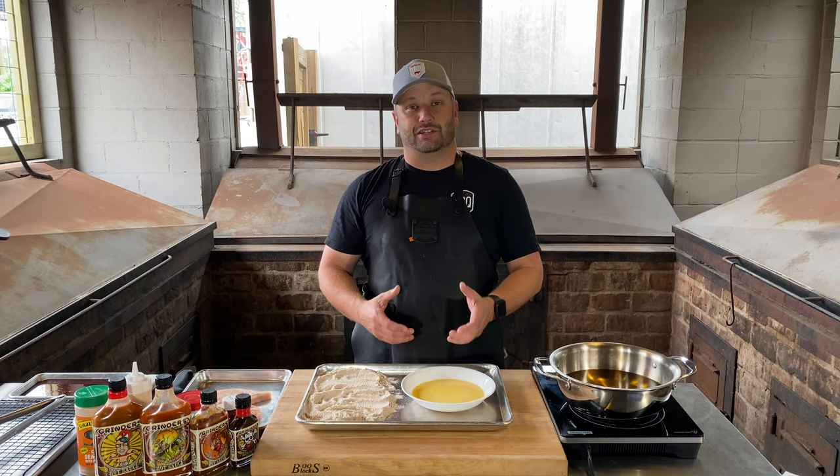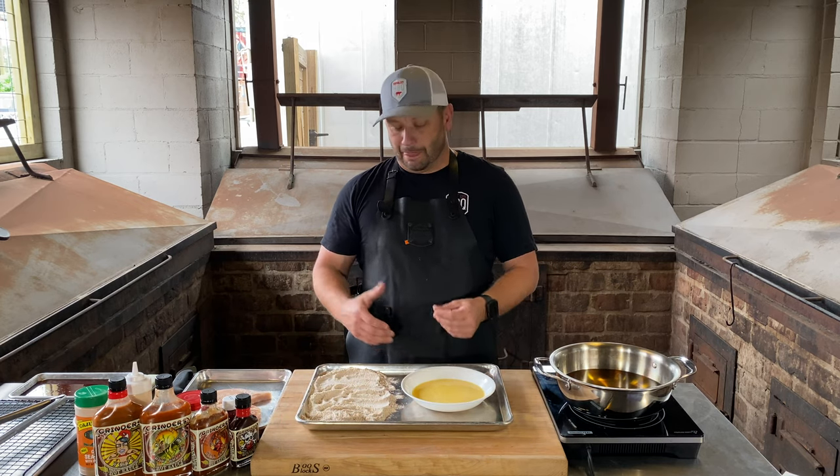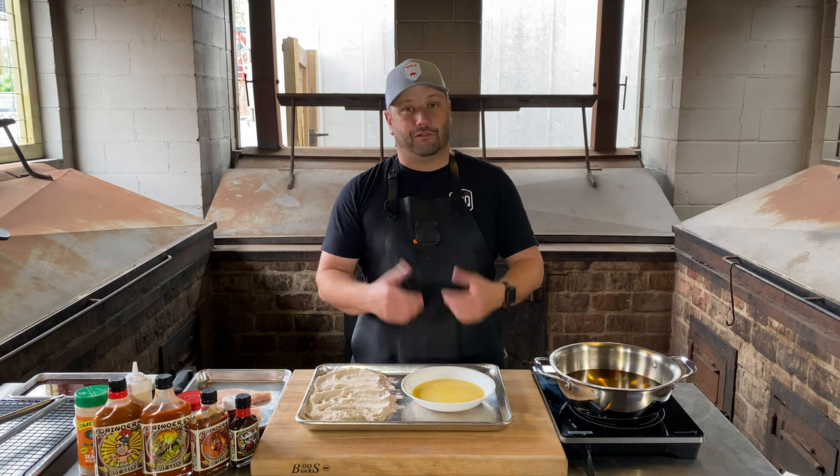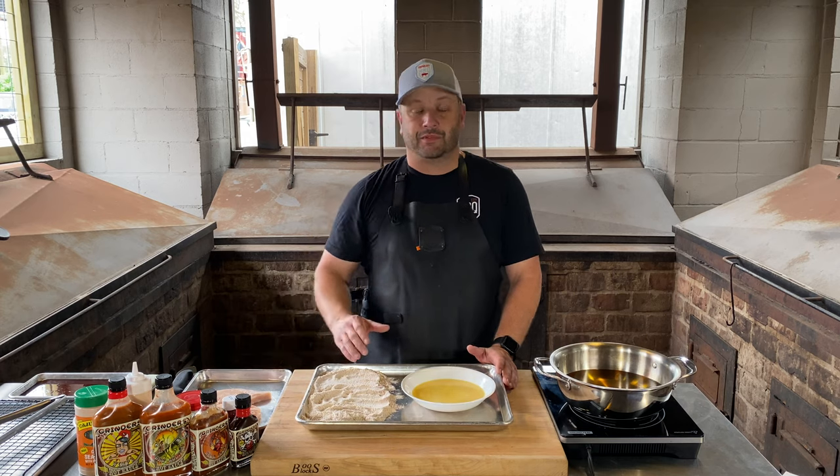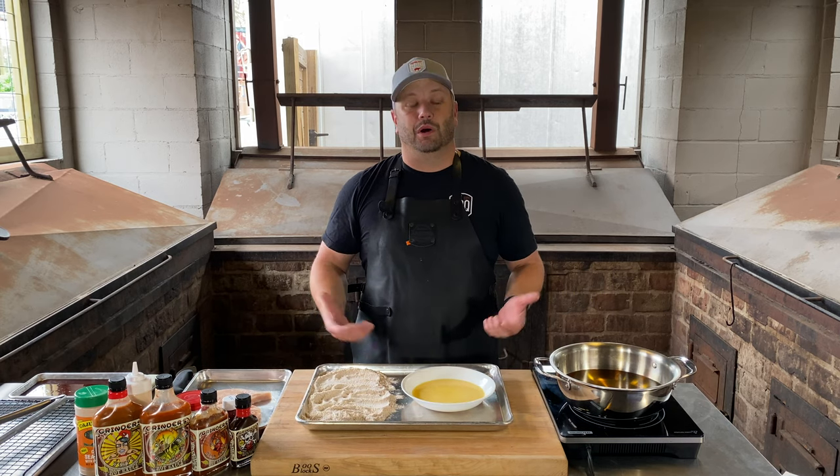So what I'm doing is a spicy chicken sandwich for you guys. We're gonna batter, we're gonna fry, and I'll show you how to make a sauce. We're going with the Near Death sauce today, along with some Blue's Hog products. Let's get started.